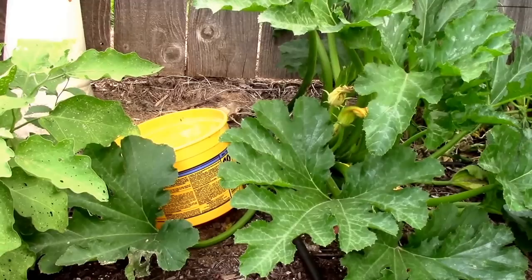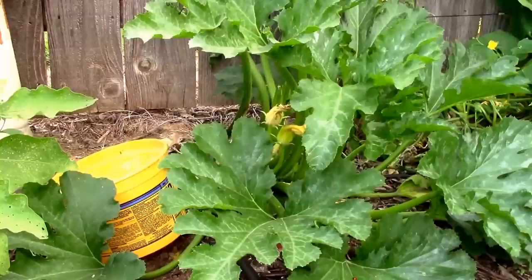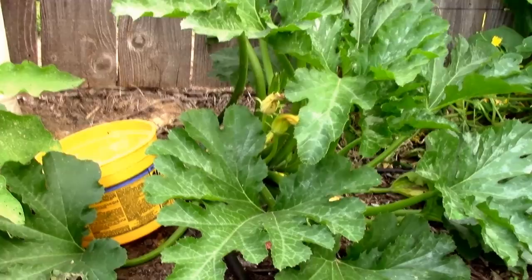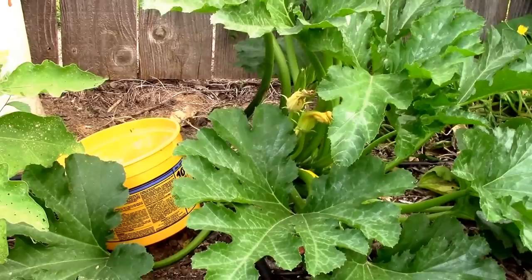Another thing you can do is put a yellow container — it could be a bowl or a little bucket like I have here, or anything that will hold a little soapy water. Since they're attracted to the color yellow, especially during their real active season, they'll actually fall down into that bucket. It's a good way to monitor how active they are too. I've even heard of people using a yellow frisbee — just anything that'll hold water. I put just a tiny bit of soap in the water.